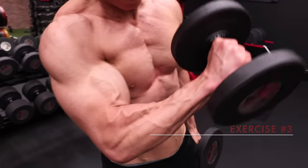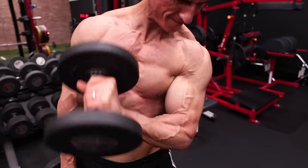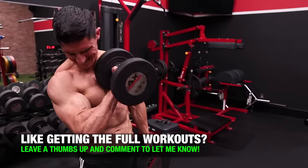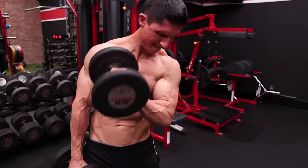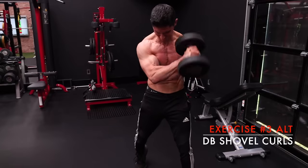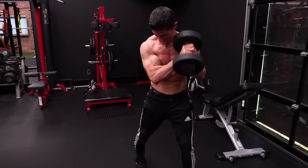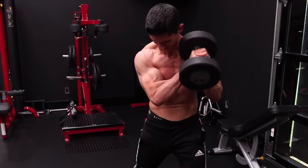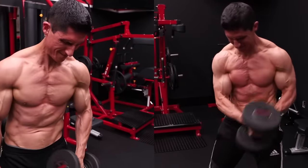No arm workout is complete without targeting the brachialis — the muscle that lies beneath the biceps and increases the overall size and girth of the arm. My exercise of choice is the crossbody hammer curl. By pronating the forearm, we minimize the biceps' contribution to elbow flexion and focus on the brachialis. If you only have one dumbbell, do the dumbbell shovel curl — you're basically using one arm to assist the other, with the working side doing the majority of the effort.